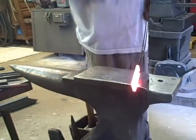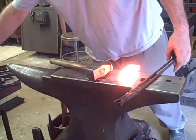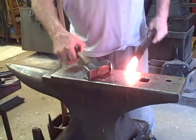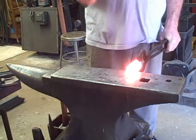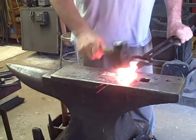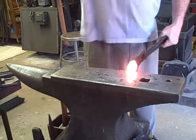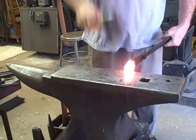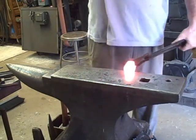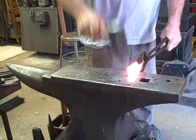We're going to start by putting the step back about one and a quarter inches. You saw me put a notch on that using the edge of the anvil, then heat it back up and use a hammer to start making this step — or shoulder, as it could be called. I use half-faced blows, which means I hold the metal over the edge of the anvil and hit with the hammer half on and half off the anvil. This pushes up the end of the metal so it makes a step.